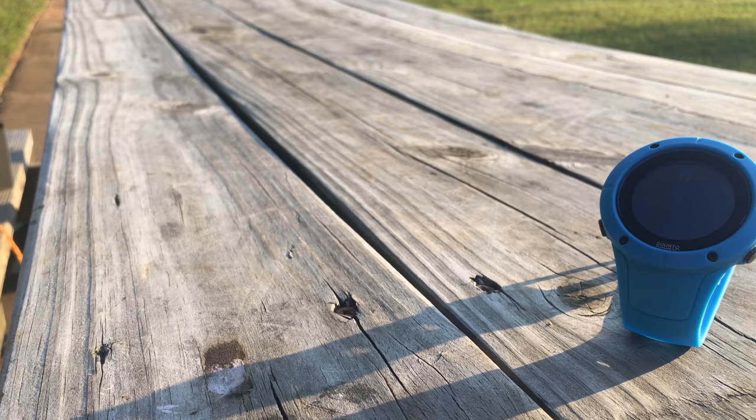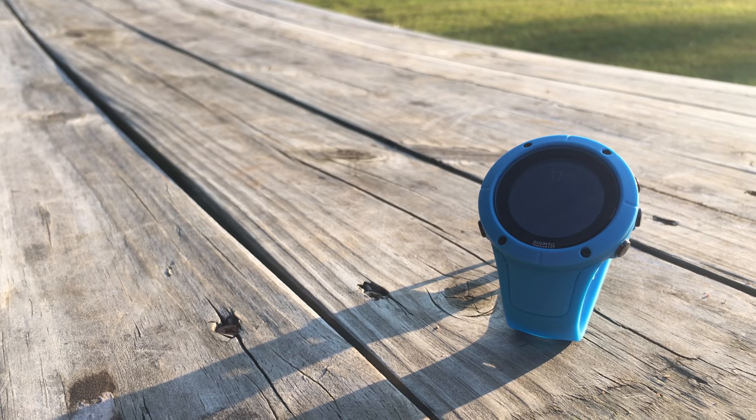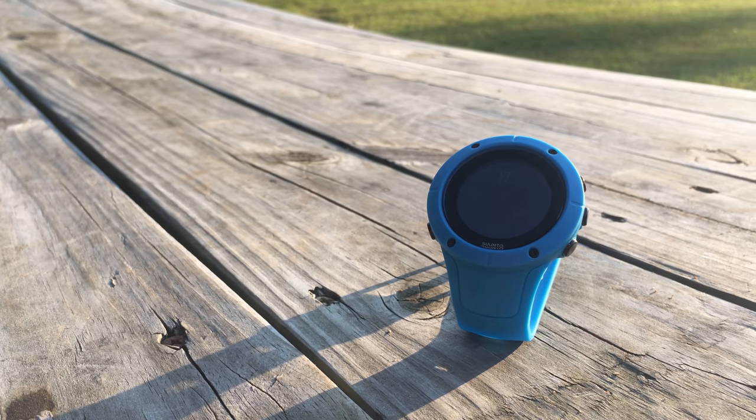Overall, I think it's pretty clear that I'm a big fan of this watch. I think the vast majority of people looking for something in that $300-ish range — beginner to intermediate triathletes — are going to end up with this or something equivalent from Garmin. Really happy to see Suunto putting out great products again, and I hope the trend continues.